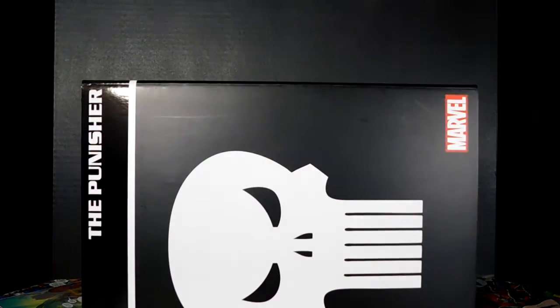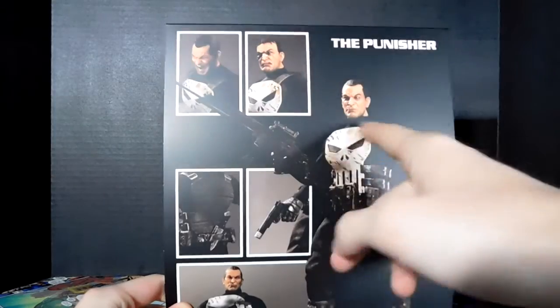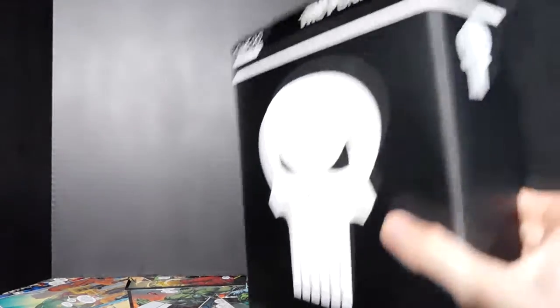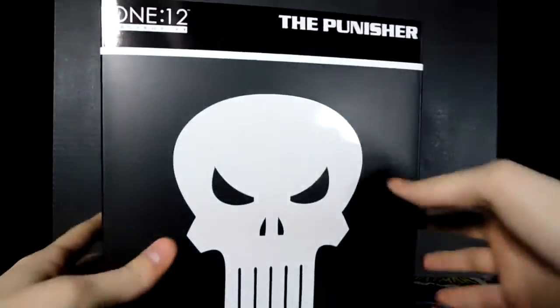It's kind of like a Hot Toys almost. Maybe I should show you the back of this — you can see he has three different heads and all the different accessories he comes with. I did open the box, I didn't take the figure out yet, but I did slide it open just to see what we got going on in here.